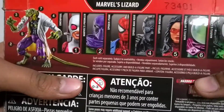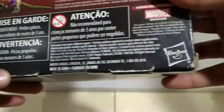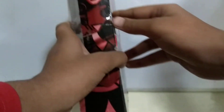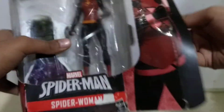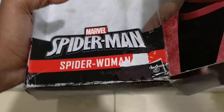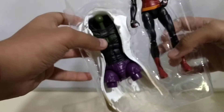It is the fifth figure in this series and it comes with the chest piece of the build figure. There's the Hasbro logo again and more write-ups on the back. Now let's unbox it.